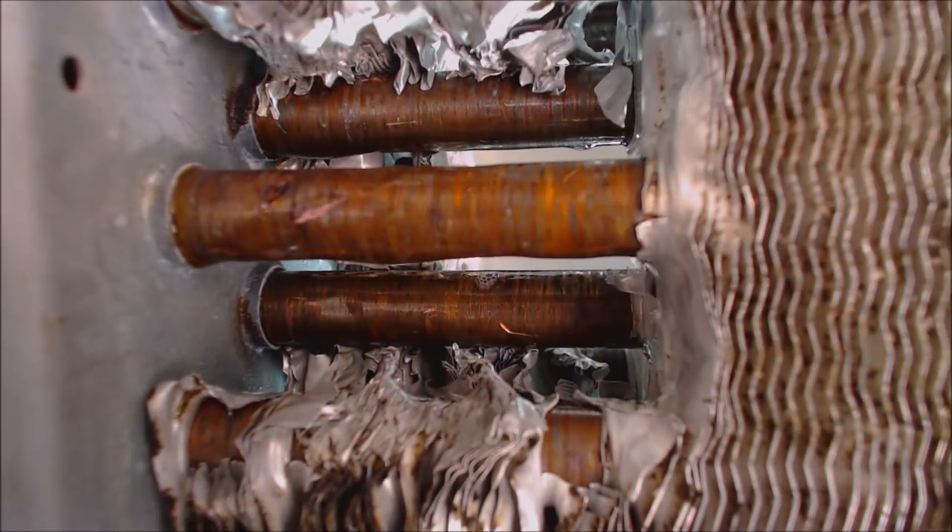So what I'm going to need to do is recover the refrigerant out of this package unit, then flow nitrogen through while brazing, then pressure test the system, vacuum pump it, and then weigh in the correct amount of refrigerant based upon the factory charge on the rating plate, since this is a package unit.